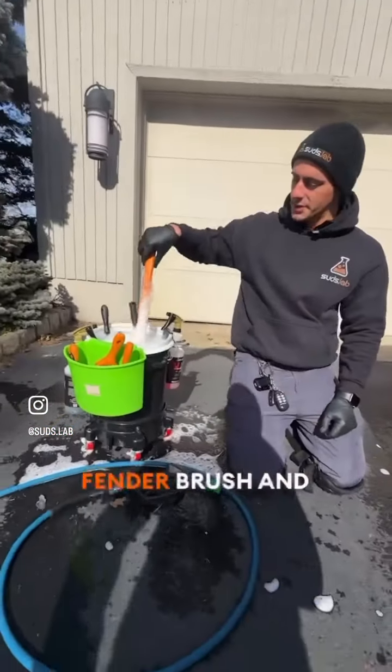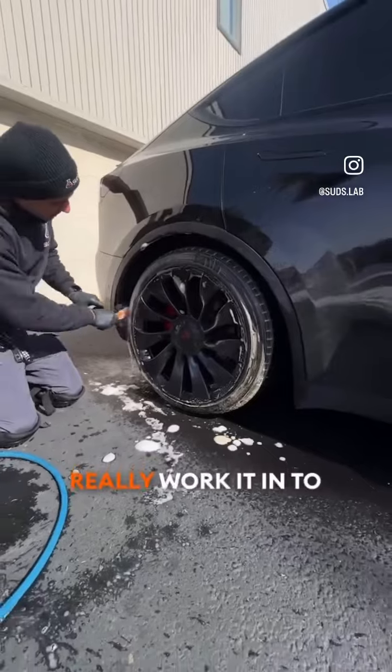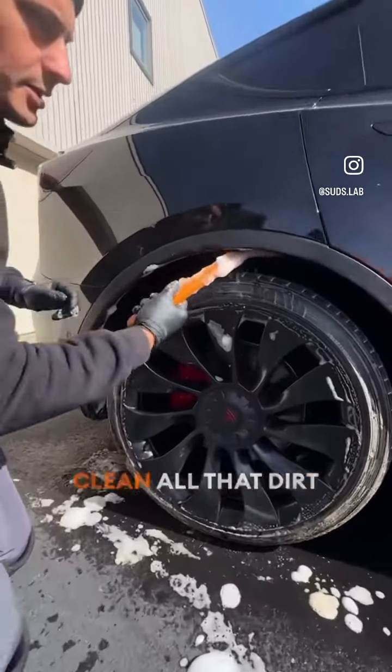Next, I'm going to take a fender brush and really work it in to clean all that dirt.